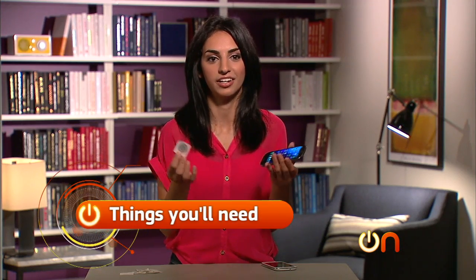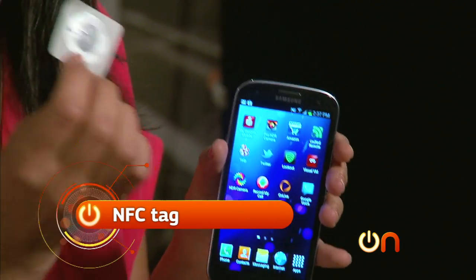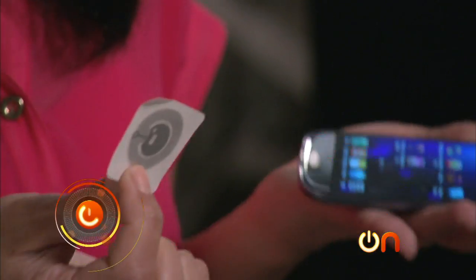So let's get started. You'll need an NFC-enabled phone like the Samsung Galaxy S3 and one of these tags. You can't just go to Best Buy and buy them off the shelf — they're not that popular yet, so you'll have to order them online. Once you do, you'll need to program them. Let's give it a try.